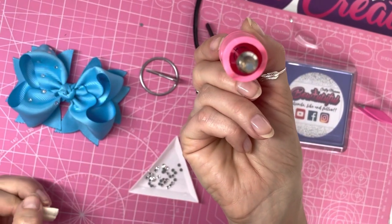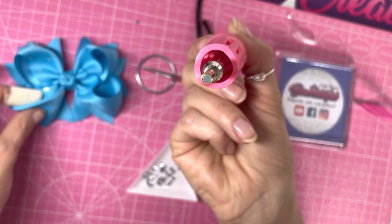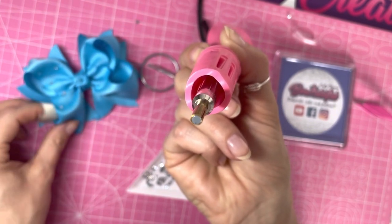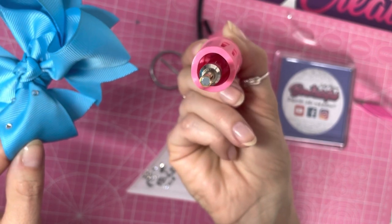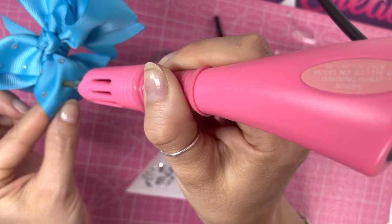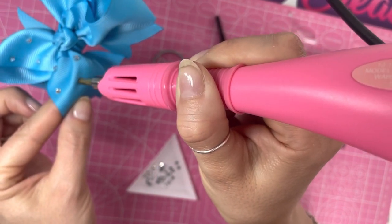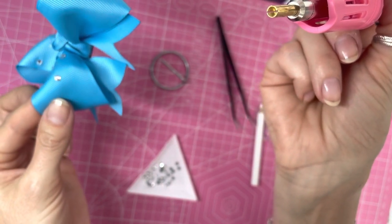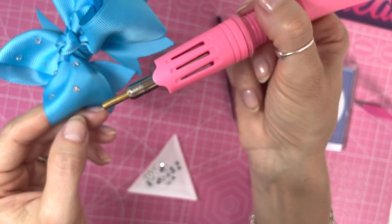Scoop up the gem from the side. You can watch the glue at the end start to go clear as it melts. Keep an eye on that glue — you don't want it to bubble. Around six seconds is enough for the glue to start going clear. Pop your finger under the loop of the bow where you want the gem to sit, place it on, and hold for around eight to ten seconds. Give it a little wiggle to check it's stuck. Don't touch the gem immediately as it will still be very hot — it sets as it cools.